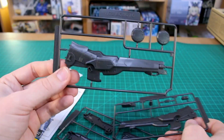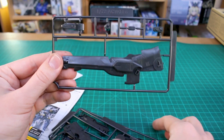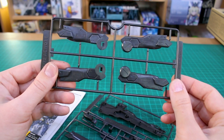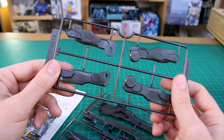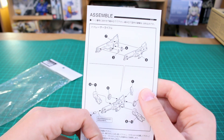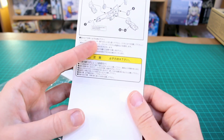We've got three runners here — they're not individually labeled like A, B, C or anything like that. Here's the first runner with the main part of the rifle and some detailed parts, the other main half of the gun, some other smaller parts, and the lower parts. On the inside we've got our instructions. Pretty simple, doesn't have a ton of parts, so putting it together shouldn't take too long.